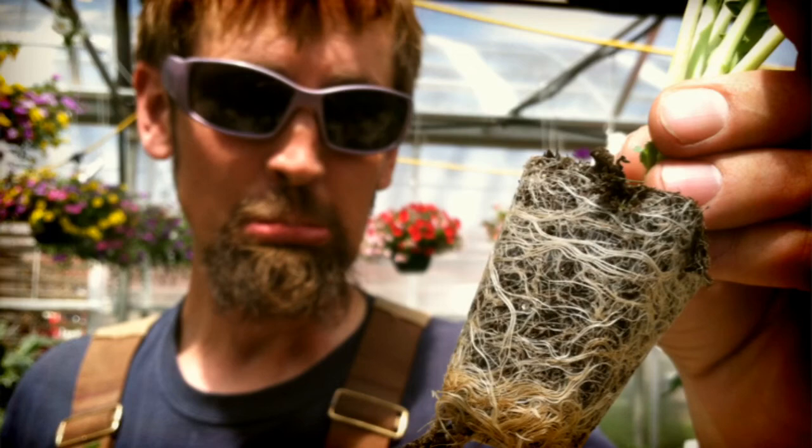But remember, when buying seedlings, bigger is not always better. Root-bound plants tend to be stressed during transplanting and also can prematurely flower.